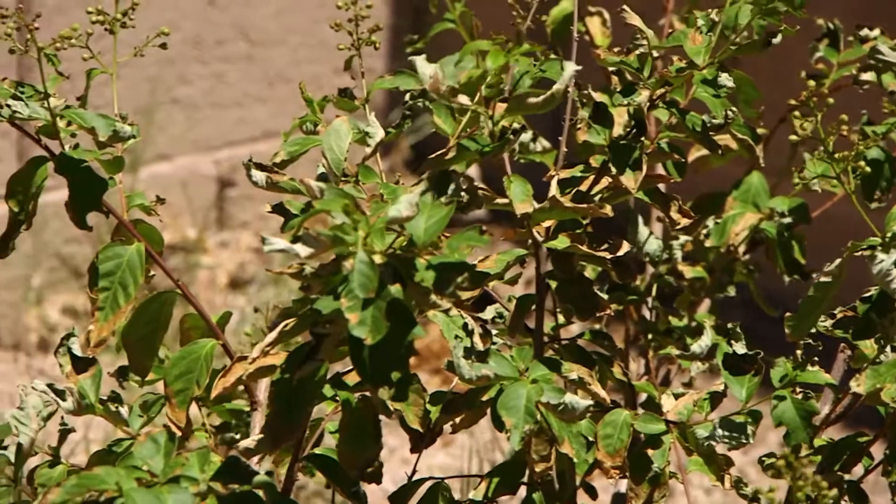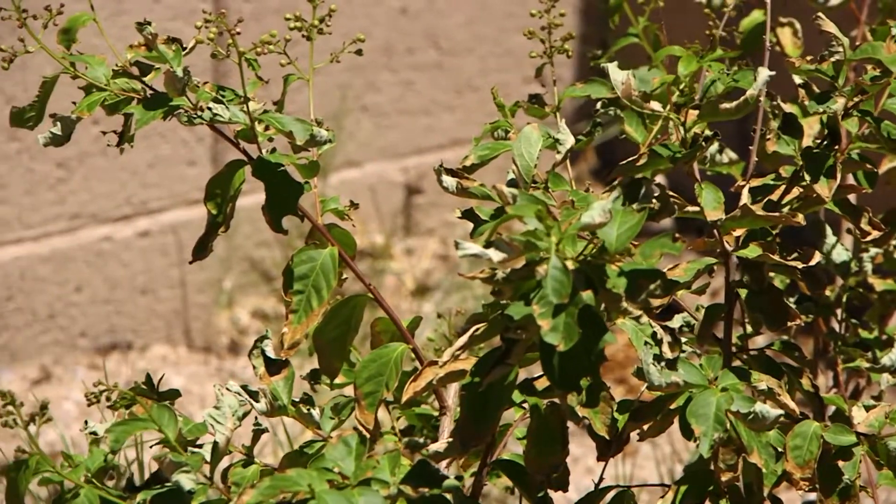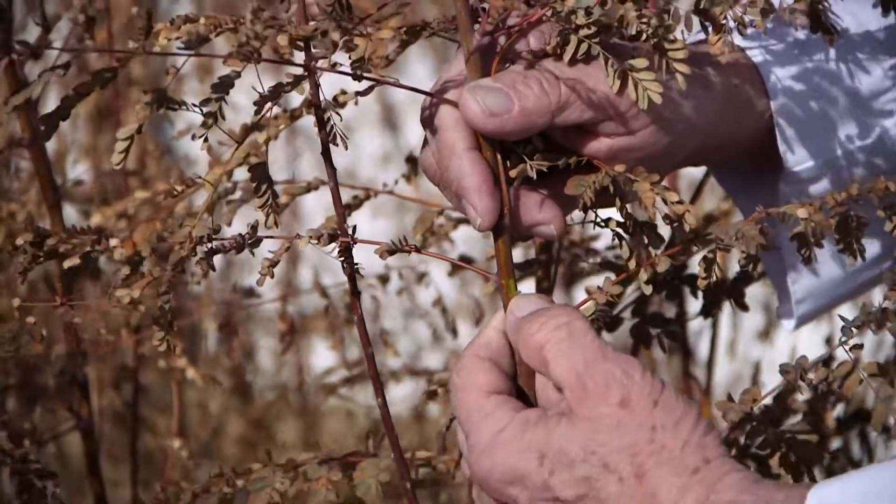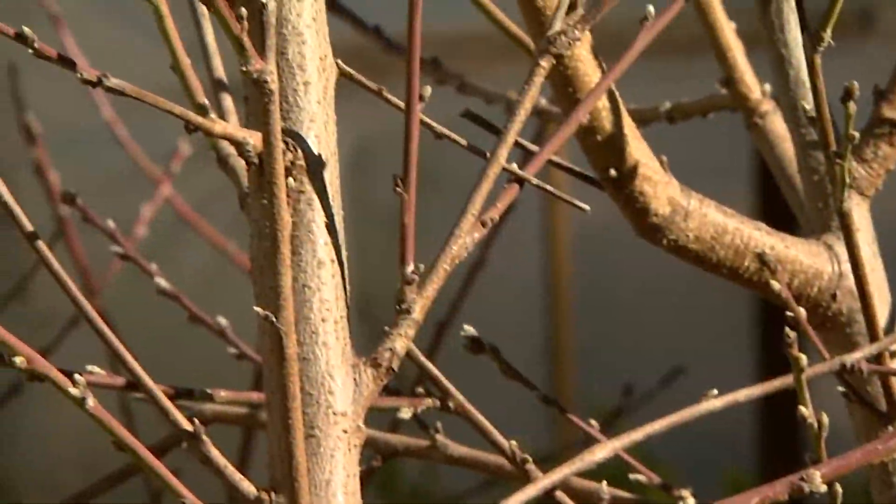The way you can tell for sure if the plant is still alive is to scratch the bark starting at the top branches. If there is a green moist layer under the bark, the branch is still alive. If it is too hard to scratch, dry or brittle, it will not grow back. If this is the case, move further down the branch until there is green in the plant.